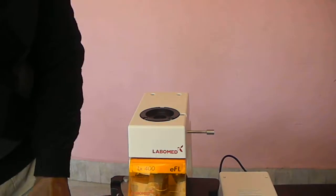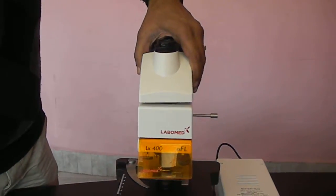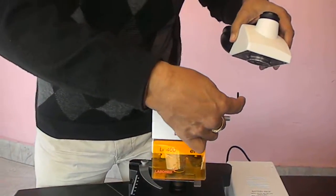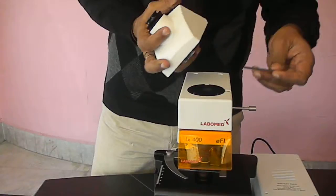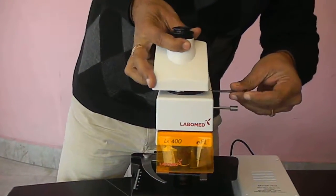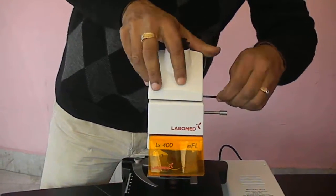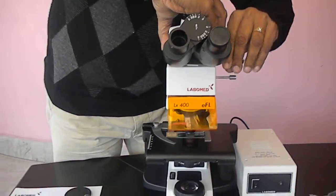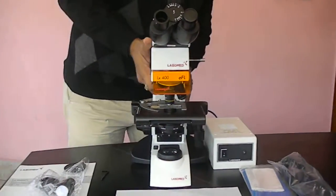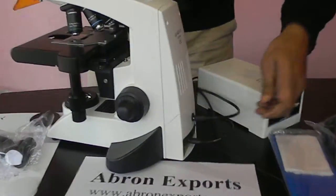There is a cap on the top — you can open this cap. You can open it by screw. Lock this, as this places it firmly. You can use this head on both sides, in the front or back — most people prefer the front side. Then there is a wire connection on the back side for connecting the fluorescent part of the microscope.